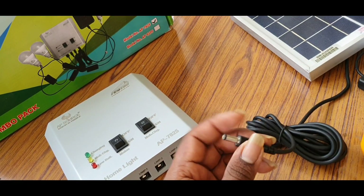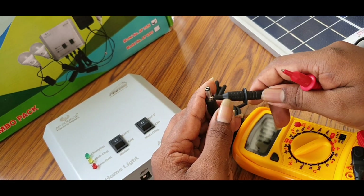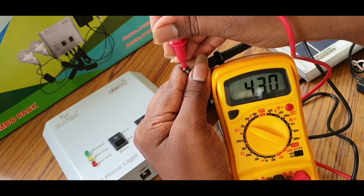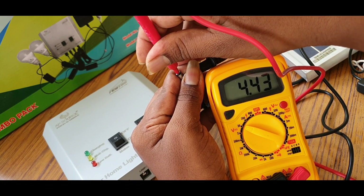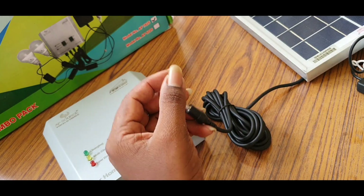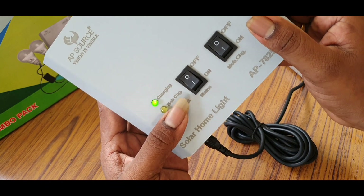Let's see the LED. The LED will be 4W. There is some shadow, so the current is less. The volume is less — it is 4.43. There is the first panel — they are charging. The LED is on.